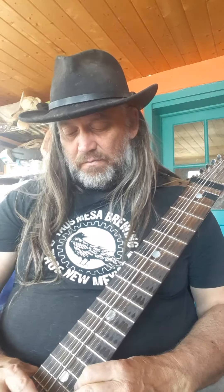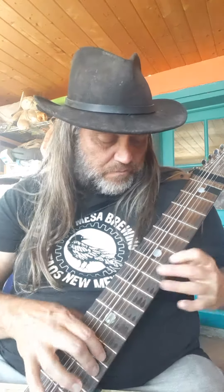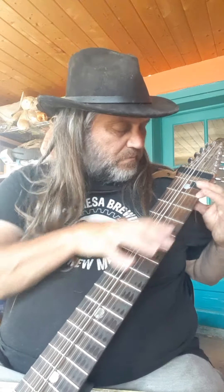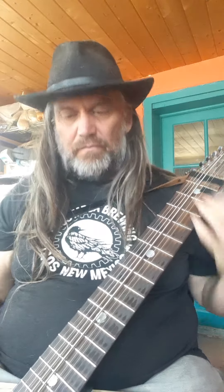Another one. A little tight up here. Lock it back. And that's a fun lick for the day.